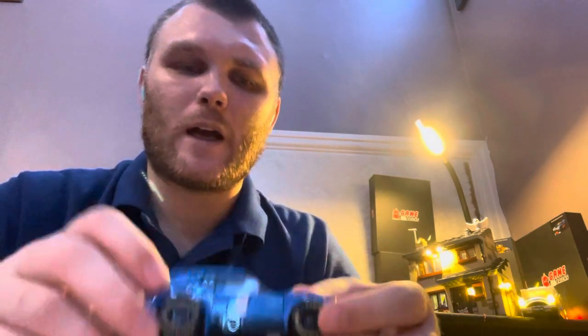It took me about an hour to build. Oh yeah, I forgot to show you — you do get one of these pieces, and then you get a handful of spare pieces, which is a bonus. I don't know if you'll see that very well, but there are a fair few spare pieces.